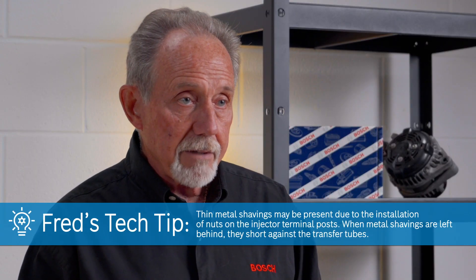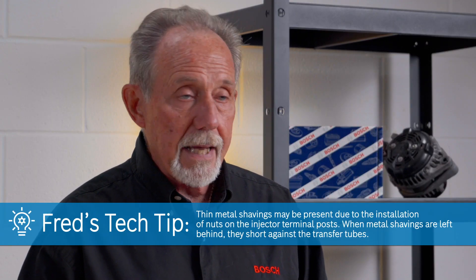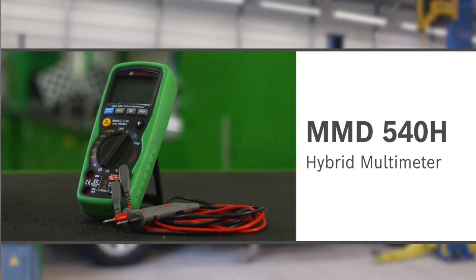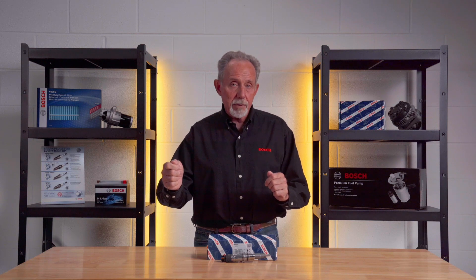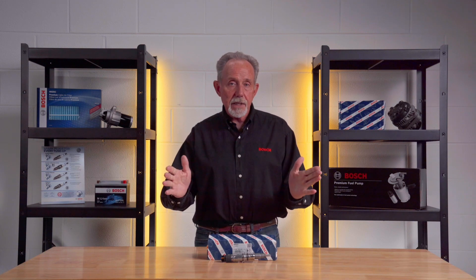When metal shavings are left behind, they short against the terminal and solenoids. Remove any shavings if found. Using a multimeter set to the continuity setting, check all six injectors for a short to ground by connecting one lead to a metal grounded contact such as the injector mounting clamp or a rocker pedestal, and the other lead to each injector post.